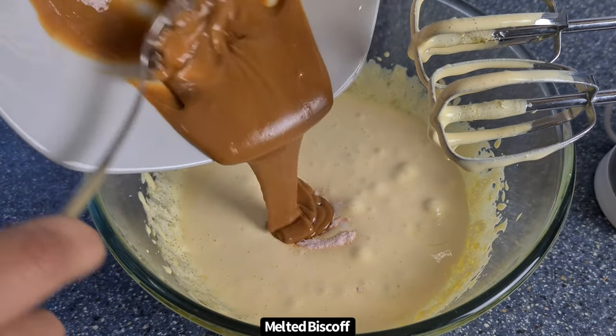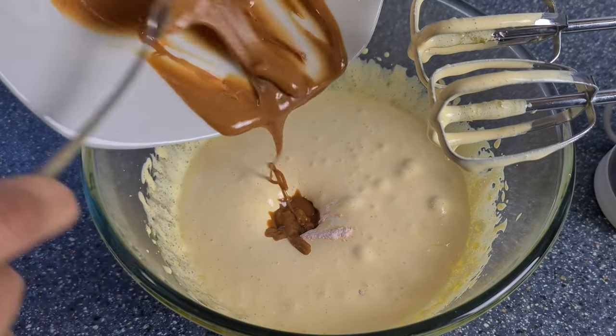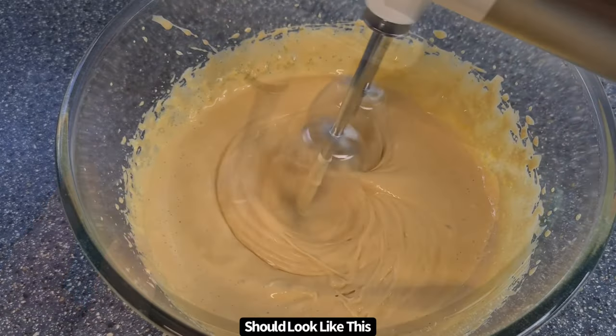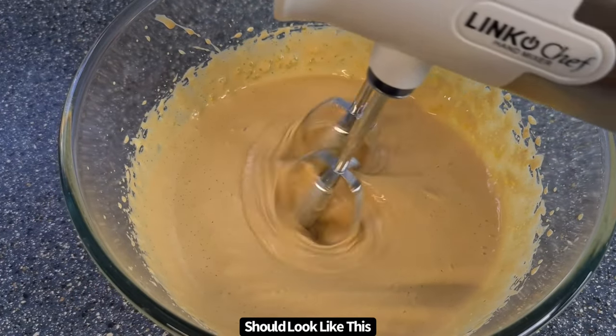The salt will help to balance out the sweetness, and then you're going to add in the melted Biscoff. Beat this for about another 2 minutes just to make sure that the Biscoff is really incorporated into the egg yolks.